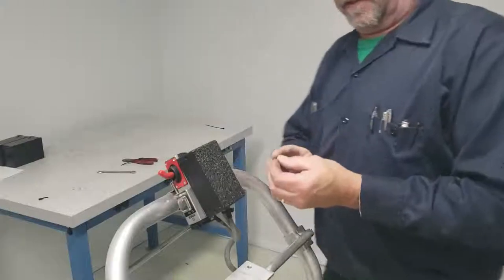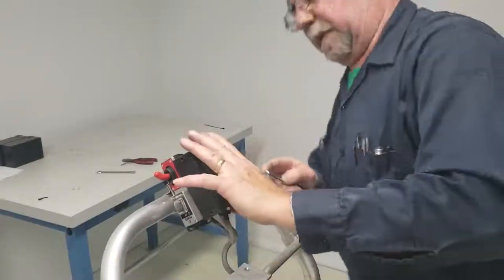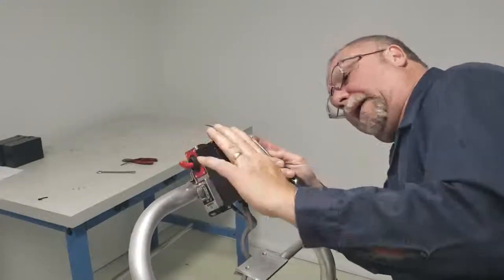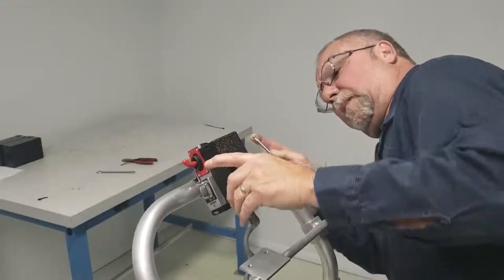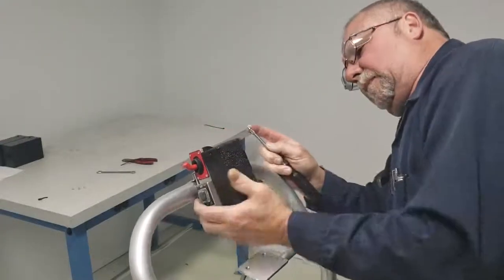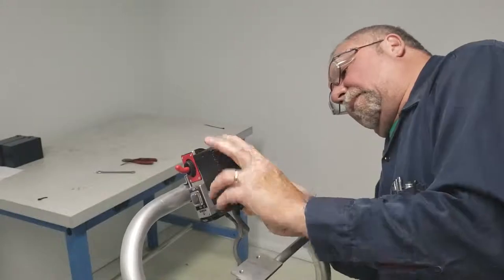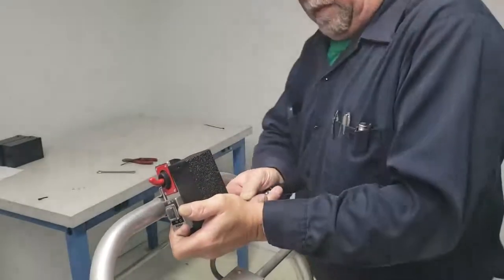I would suggest that you start your screws in this area first because you're kind of fighting that cable a little bit. Just get them to where you can see your holes lining up. Sometimes you just gotta fight it a little bit but it'll go.